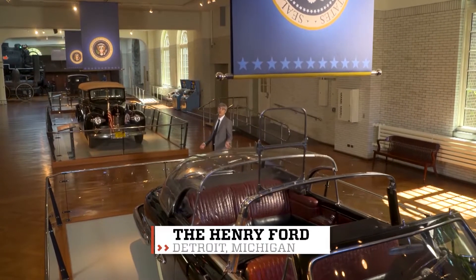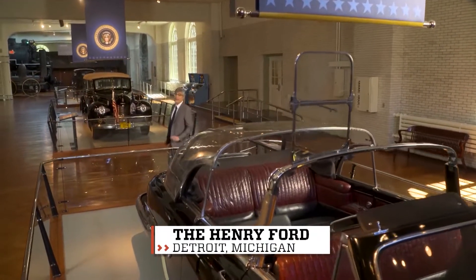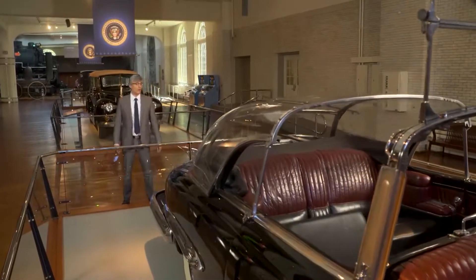When I was a teenager, I, of course, had chores to do around the house. Now, I don't want to brag, but washing windows was kind of my superpower.